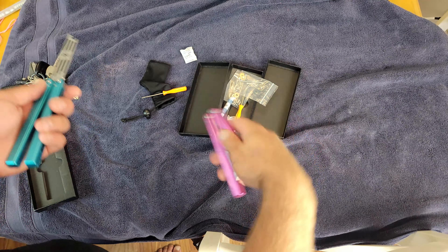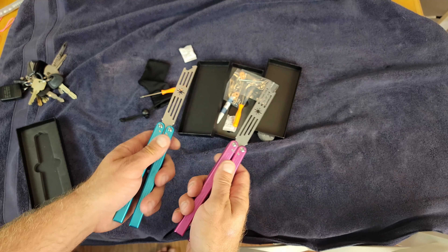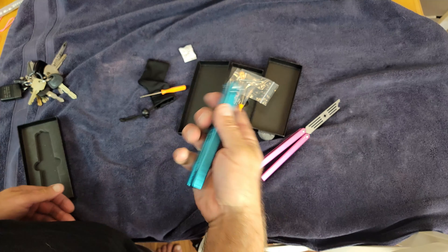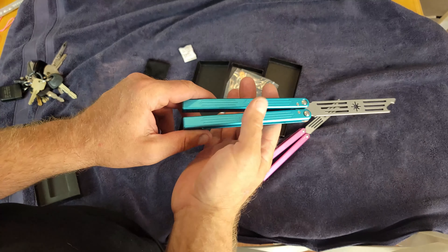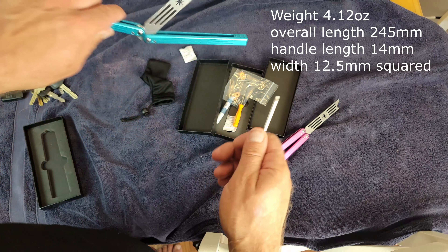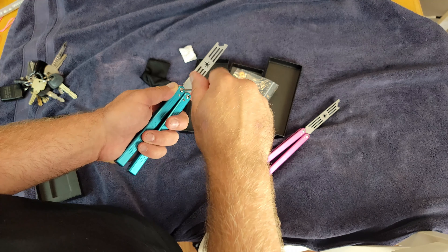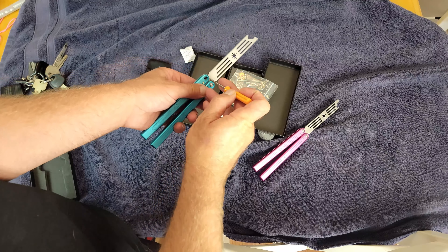I got the two colors, blue and pink, so I can do a half swap and I think it'll look super nice. These have literally perfect tolerances — no tap, no nothing. Balance point is very neutral. We'll put the specs right there, and these do run hardened steel bushings, so I'll take one out so you can see it.